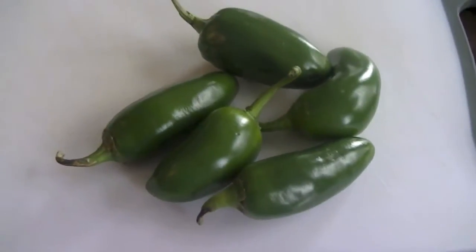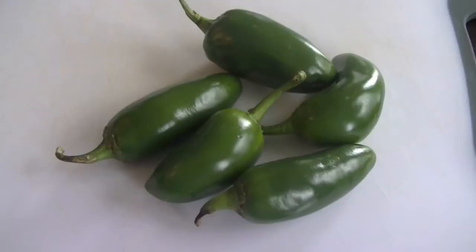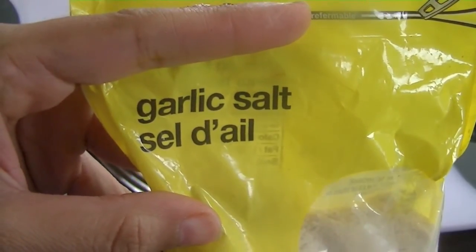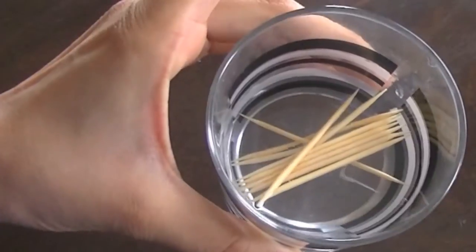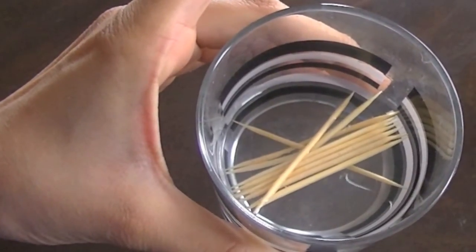Begin by washing your jalapeño peppers and set them aside. I'm using a little bit of garlic salt to season the cheese, and for that smoky flavor, some paprika — but you can skip them. Also soak 10 to 12 toothpicks in water so that they don't burn when you use them.